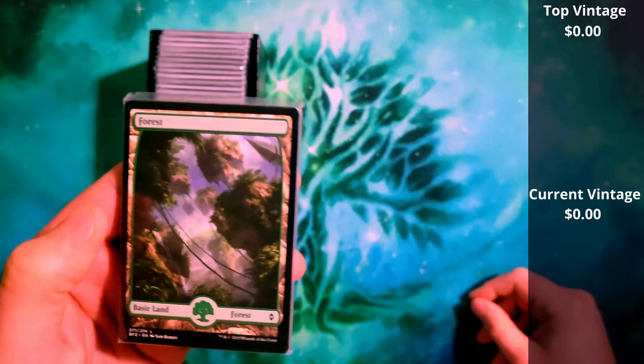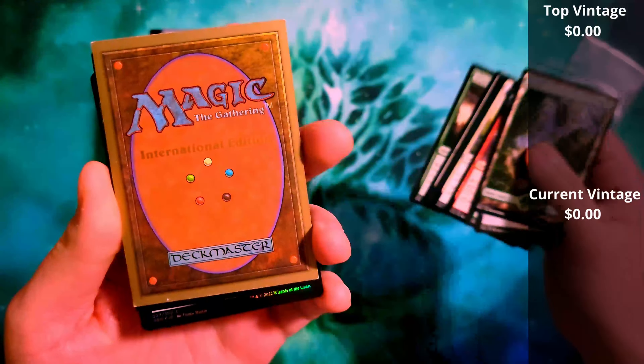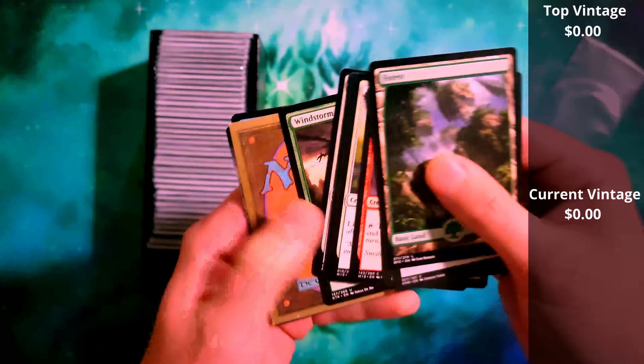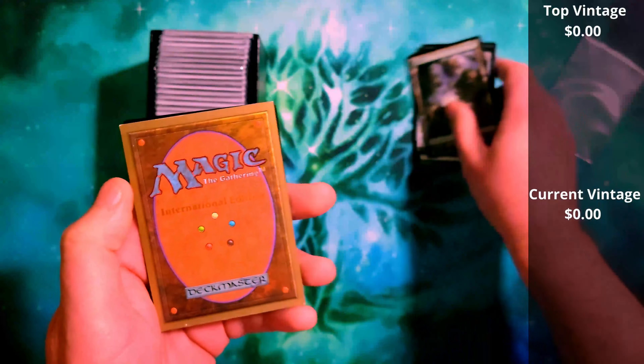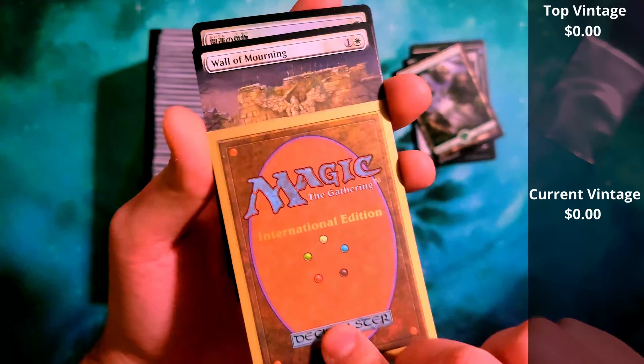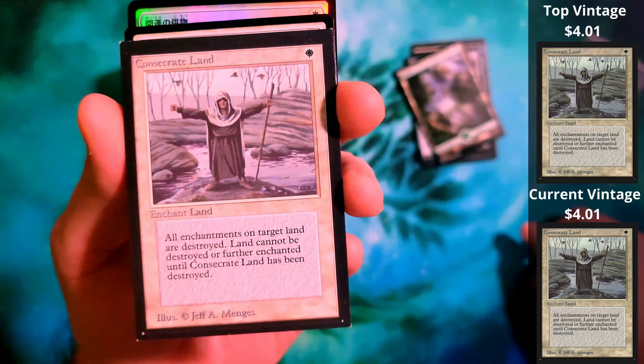This is a repack set that claims they pack in old cards from old sets. We're going to crack this open and give it a shot. I don't know how reputable this person is. Each pack is $1.25 plus shipping. I can't imagine there's going to be a ton of value in here, but we're going to open this up and see anyway.